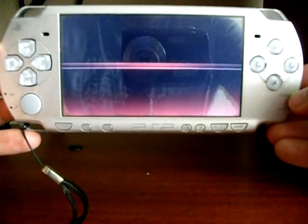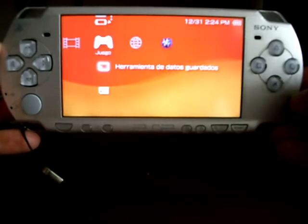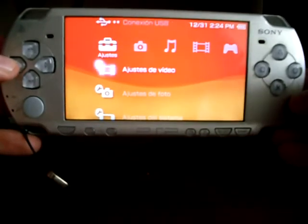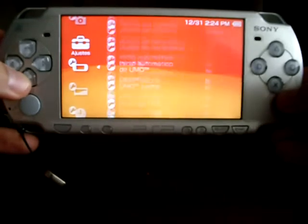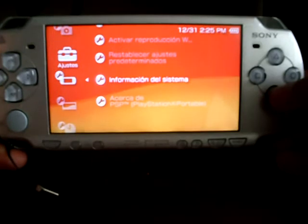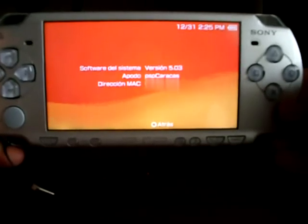The PSP has rebooted. Now let's check the version. To do so, go to the System Settings menu, then System Settings. Go to the end to System Info, and here you are — official firmware 5.03.